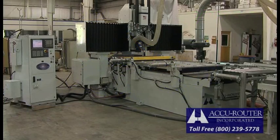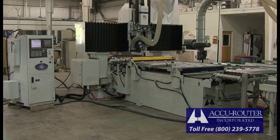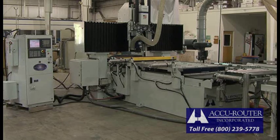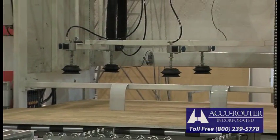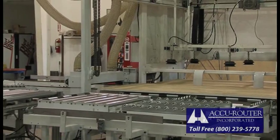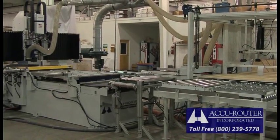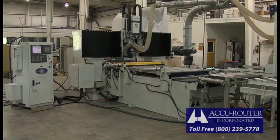AccuRouter's Series 2 machines were manufactured from 1983 to 1990. This model was replaced by the Series 3 with high-speed features. Most Series 2s are over 20 years old. These are very heavy machines, weighing in excess of 15,000 pounds each. They are production workhorses, and particularly impressive is the heavy, internally reinforced steel structural frame.